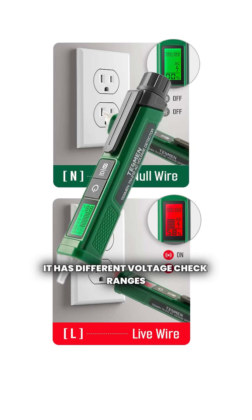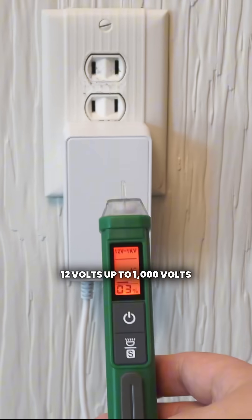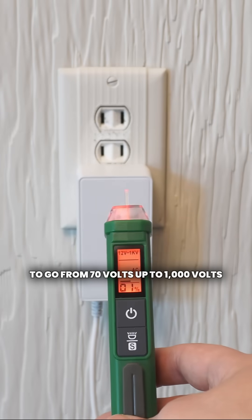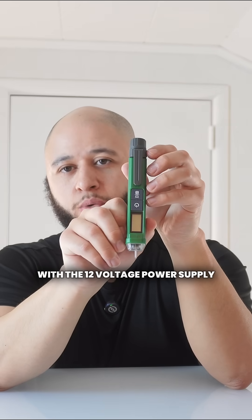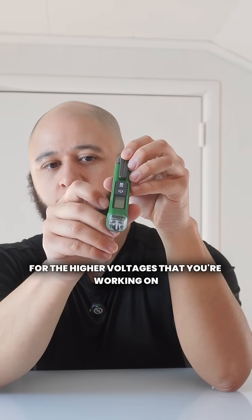It has different voltage check ranges, or you can adjust your sensitivity from either 12 volts up to a thousand volts, or make it a little less sensitive to go from 70 volts up to a thousand volts. It's good for working on your car with the 12 volt power supply and also in your house for the higher voltages that you're working on.